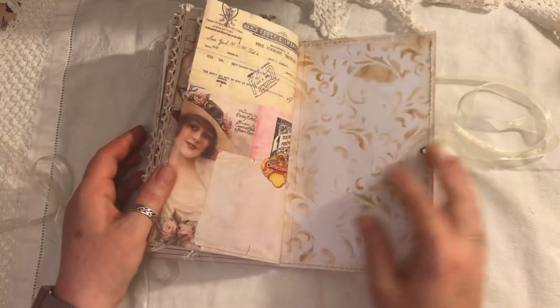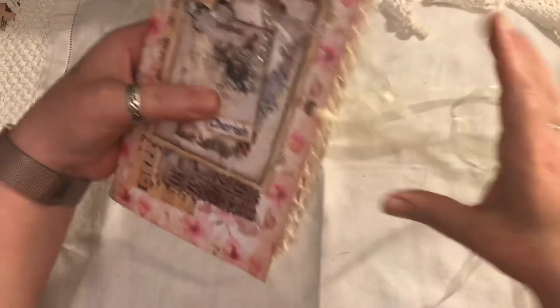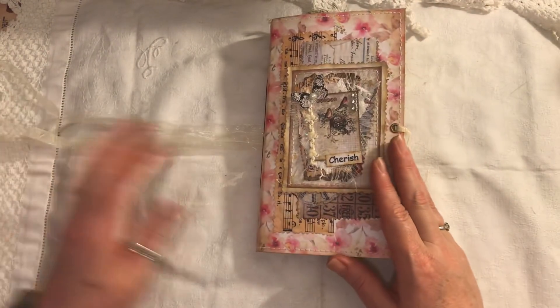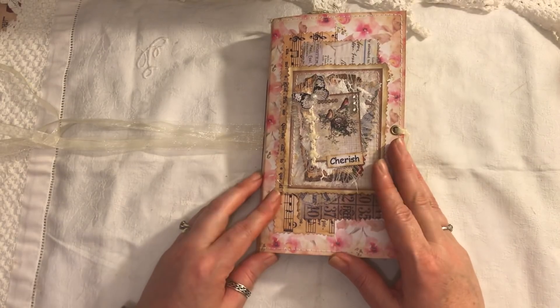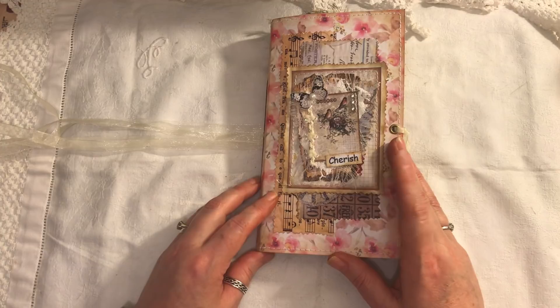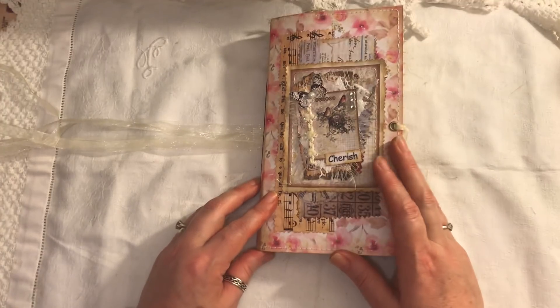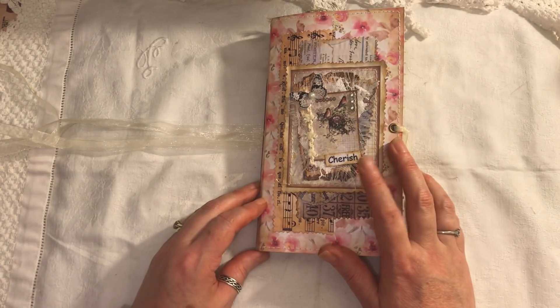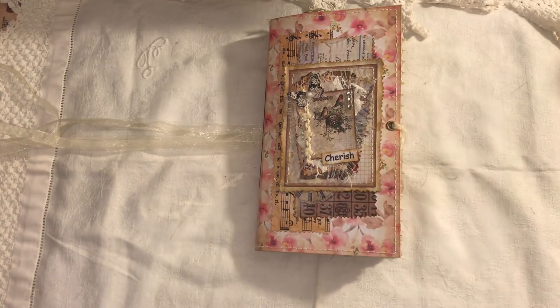That is the journal — as you can see it's quite chunky with a lot inside, and obviously a lot can be moved around. This is for sale and I'll put the link below. I'll link Artie Maze, Tsunami Rose, and my video tutorial on making the clusters just in case you haven't seen it. It's so quick, easy, and unbelievably easy, and they come out really nice. If you have any questions just ask — thanks for watching, bye!